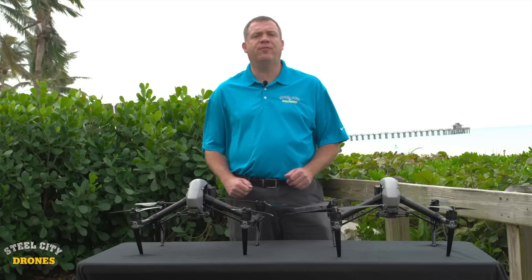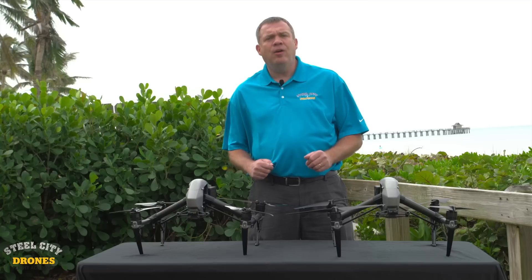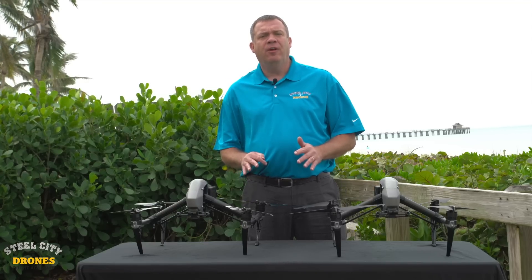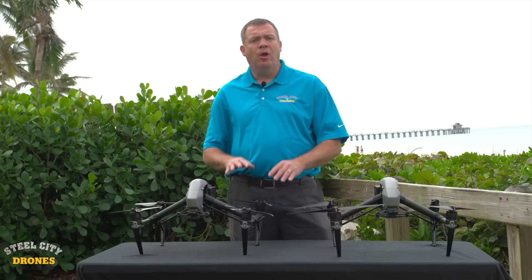Hi, this is Dave from Steel City Jones Flight Academy. We're on location in Florida and today we're out here testing a brand new solution for Inspire 2 aircraft with people that are experiencing prop issues.